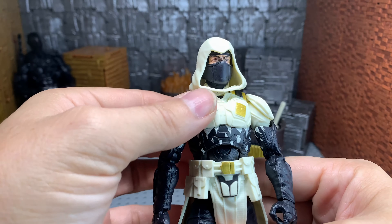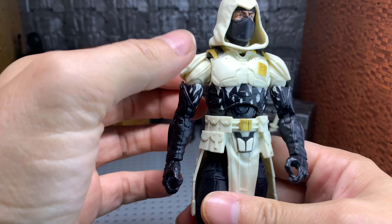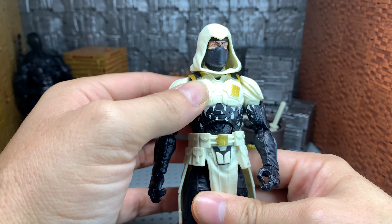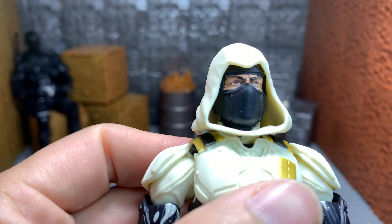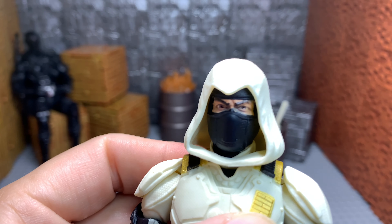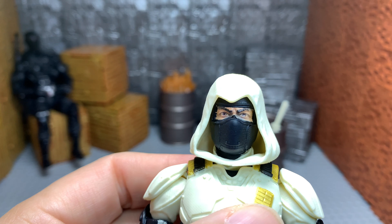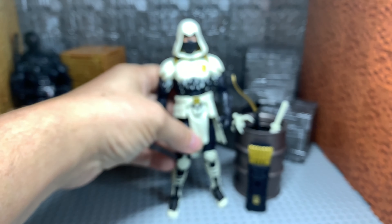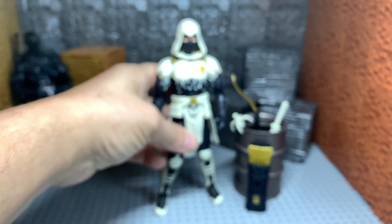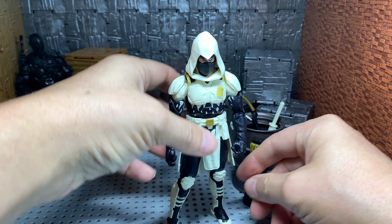I don't have an issue with this figure whatsoever. I don't know why people are so upset — it's not like he has a problem standing still. If I had any gripe at all, I would say I wish his eyes were looking a little more straight toward you. I really wish they did a little better job on that, but I'm not going to complain. Again, I got this at just about retail, so I can't really be that upset.